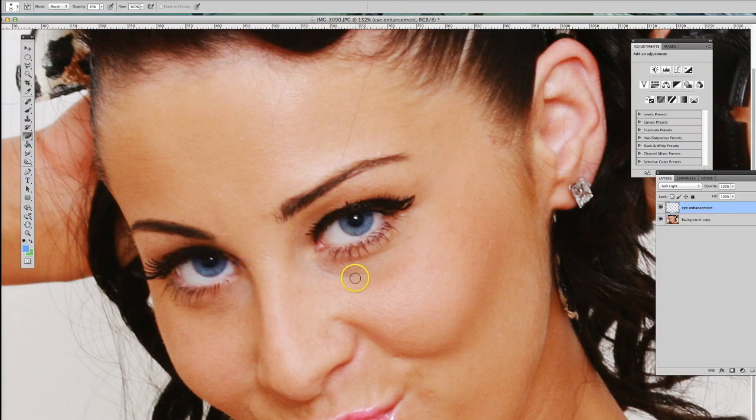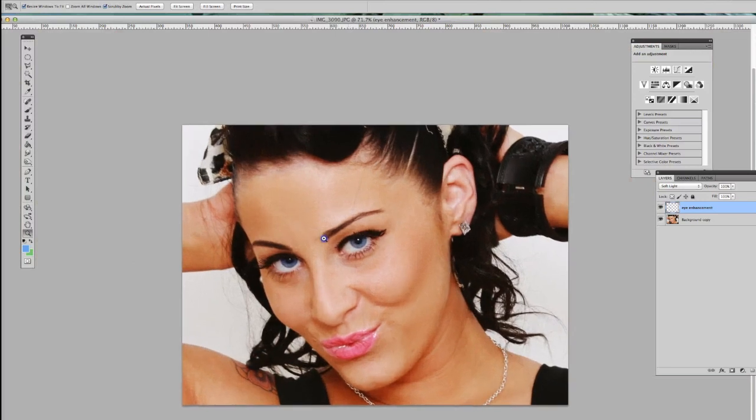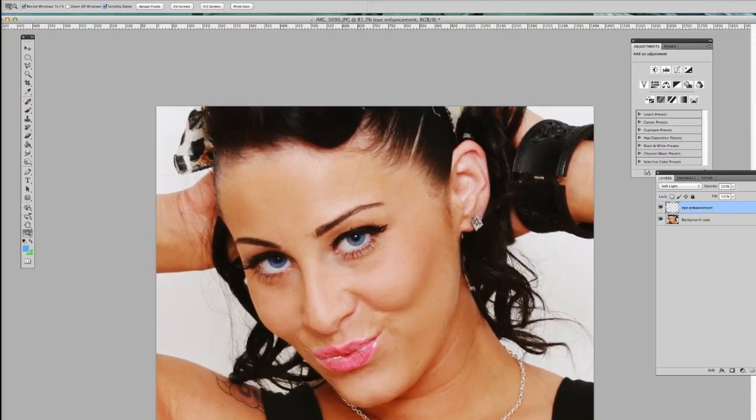That's how you enhance eyes. You can go to the layer options menu and adjust the overall opacity — if it looks too intense, maybe reduce it to around 89. It's all personal preference; you just want it to look natural, not fake. That's the main goal.